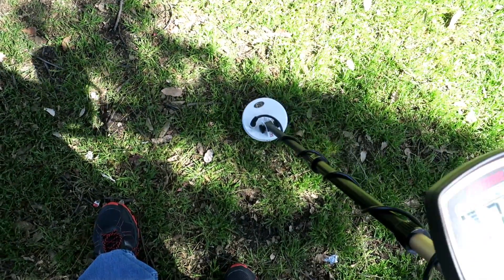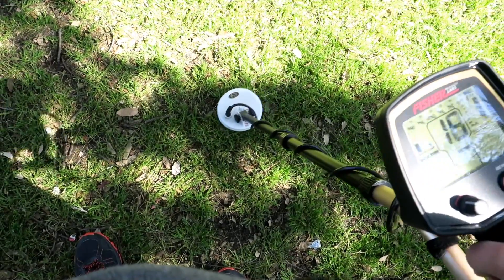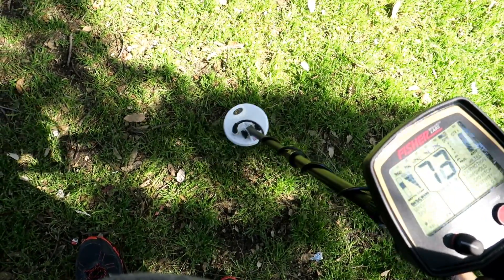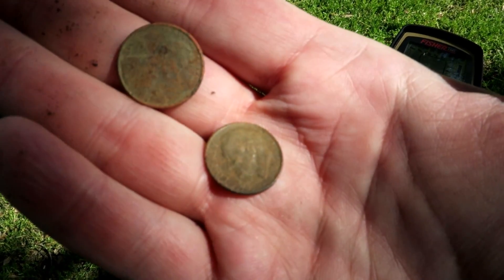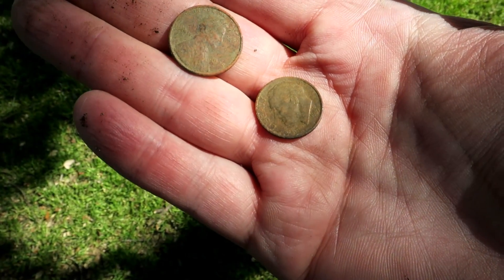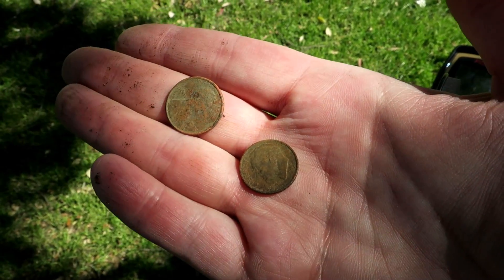Solid dime signal, real shallow, two to three inches. Let's retrieve this dime. Just like the F75 said - a dime in the hole. However, look at that, a '75 penny as well! So an '87 dime and a '75 penny in the same hole - score!